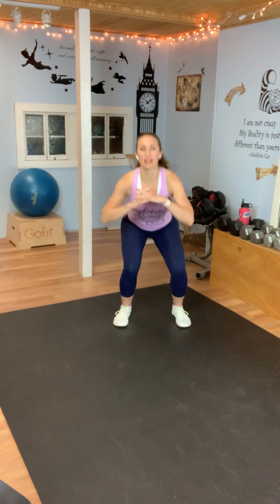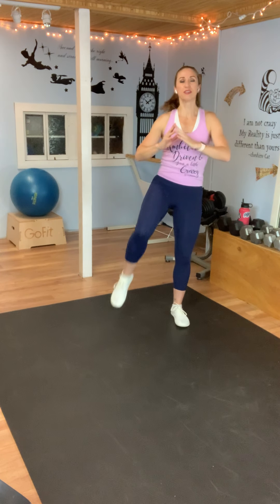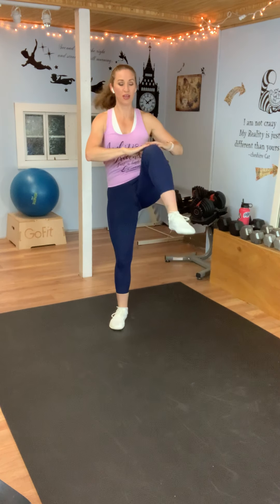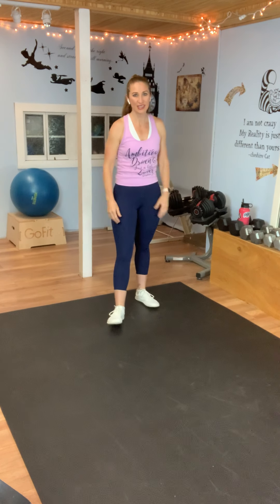Next, very basic move: squat down, when you come up, lift your knee. Squat, knee — alternating. Here we go: squat, lift, squat, lift. Your knee will lift only as high as your range of motion will allow, so don't feel worried if your knee is not super high. Working your range of motion, challenging yourself, putting your effort in. Squatting down as much as you can. We all have to start somewhere. You've got three seconds — let's do one more on the other side. Rest.